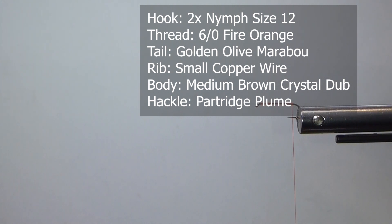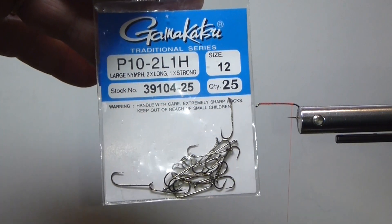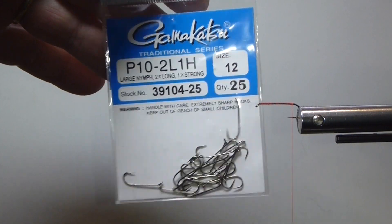What I want to show you — it's a 2X long, size 12. I'm using a Gamakatsu P-10. Very nice hooks. You can cross-reference that — any 2X long nymph hook in size 12 is usually what I fish. I don't really fish it in any other sizes.